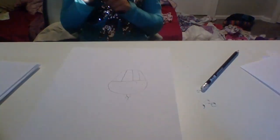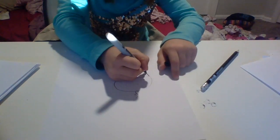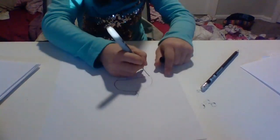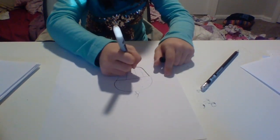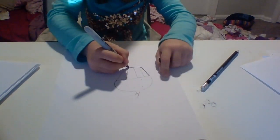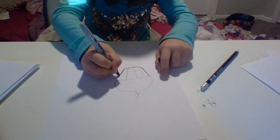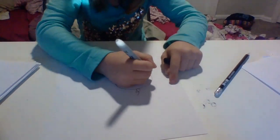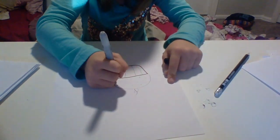So for the first step, let me bring this down for you to see. You just draw a diagonal line, then loop it and draw a little line right there. Then take it up right there. So you kind of just have the form of a cup or a cupcake wrapper. Then draw a line to connect them.